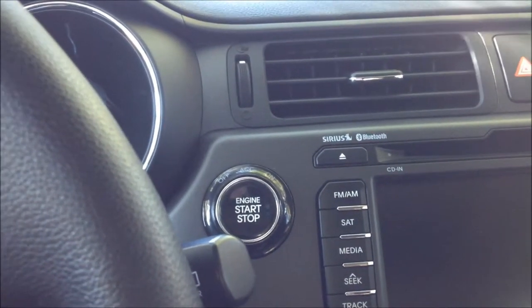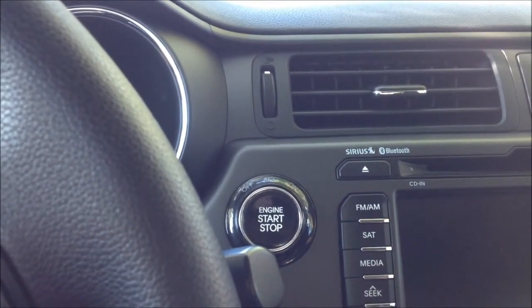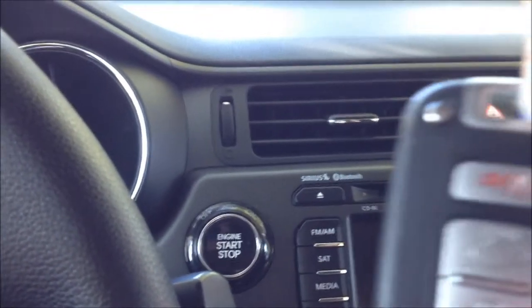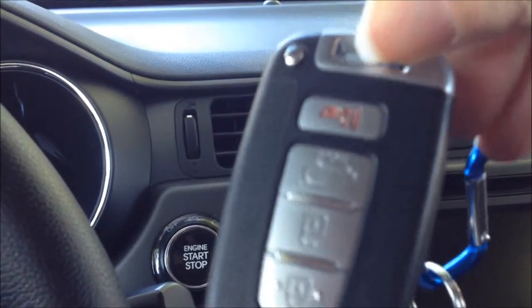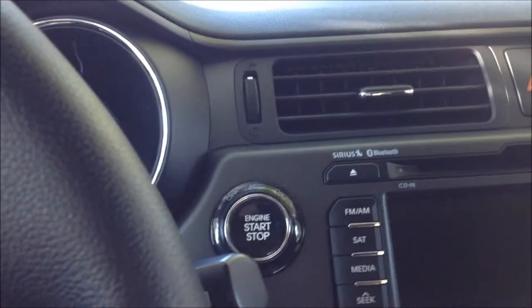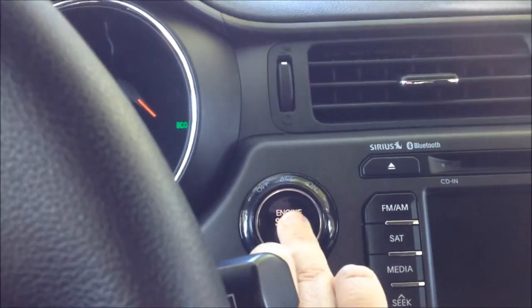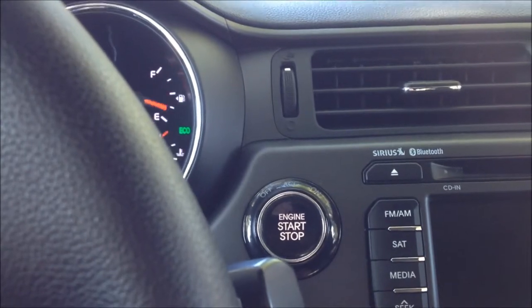One of the very interesting features on the Kia Rio is that you don't need the key to start the car. There actually isn't a key — there's this key fob thing. Just put your foot on the brake and hit the start engine button, and then it all starts up.